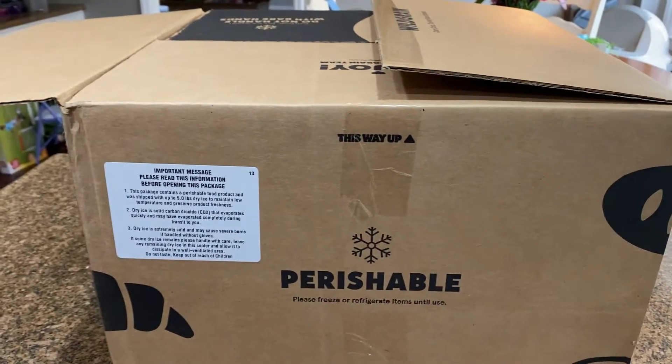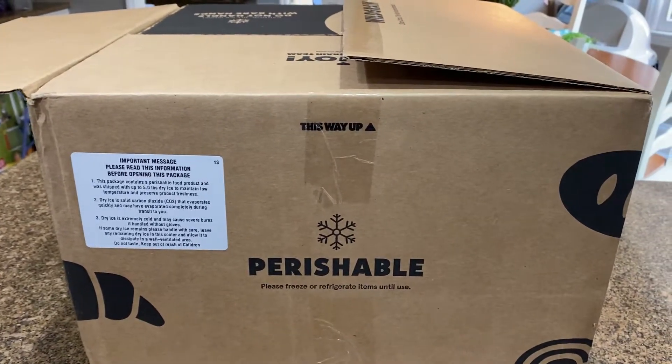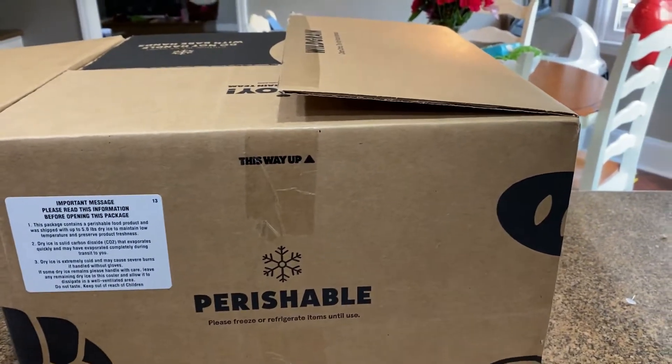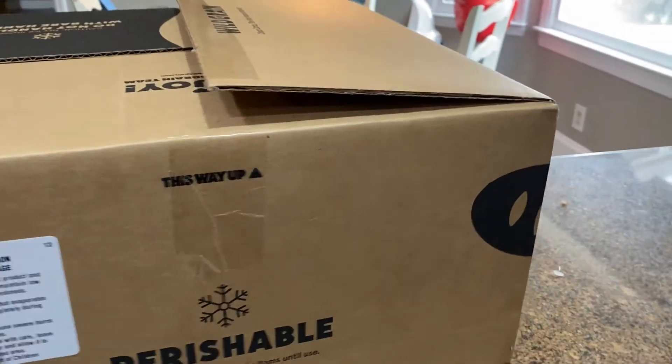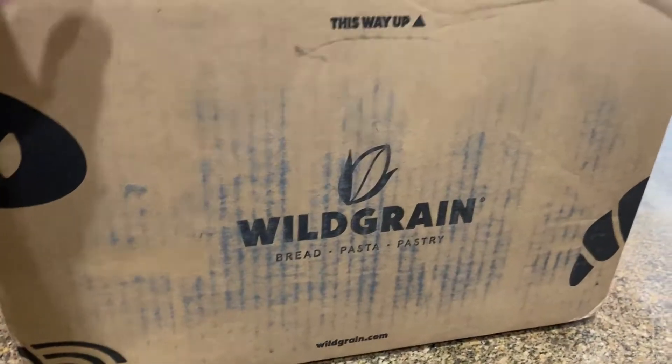Hey y'all, I'm Laura, welcome back to my channel. I'm still filming awkwardly holding the camera on my handheld tripod because my ring light broke. I just got this in the mail and I wanted to unbox it.